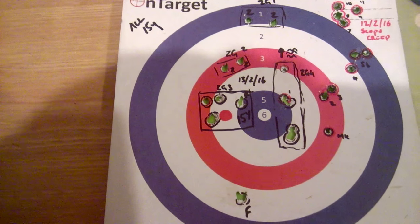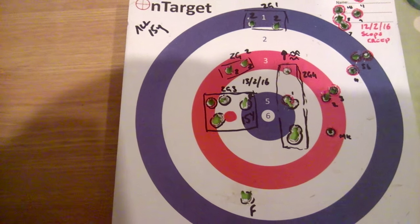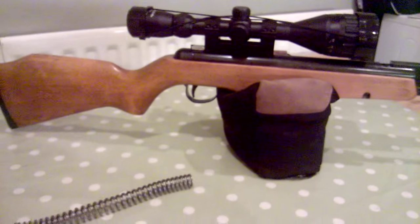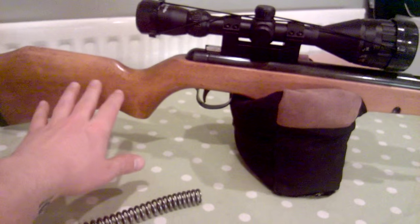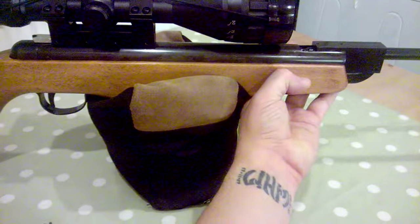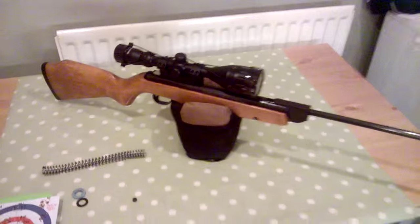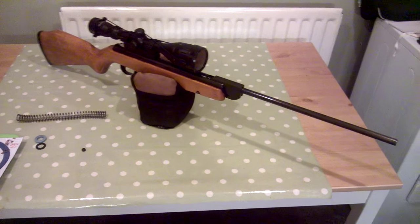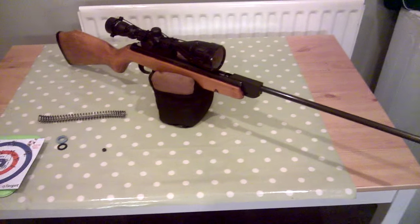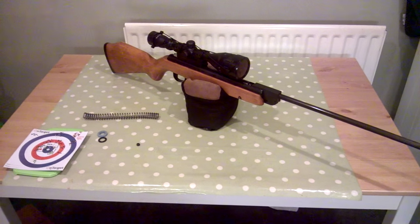I'm pretty confident that once I get down to the range I'll be back to pretty much pellet on pellet. Ignore that flyer — it slipped off the bag as I was shooting. When I shoot this rifle in the prone position, I would have my arm under there with my left hand coming in from that side and physically pulling it into the bag. That's how much you have to restrict it — it's quite an aggressive kick for such an old rifle. But that's just a walkthrough of this rifle.